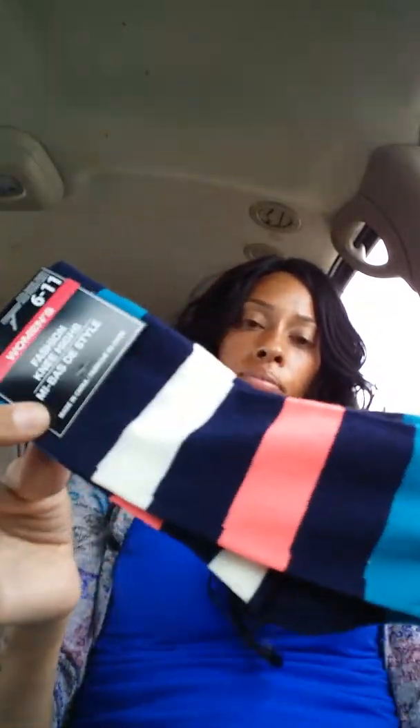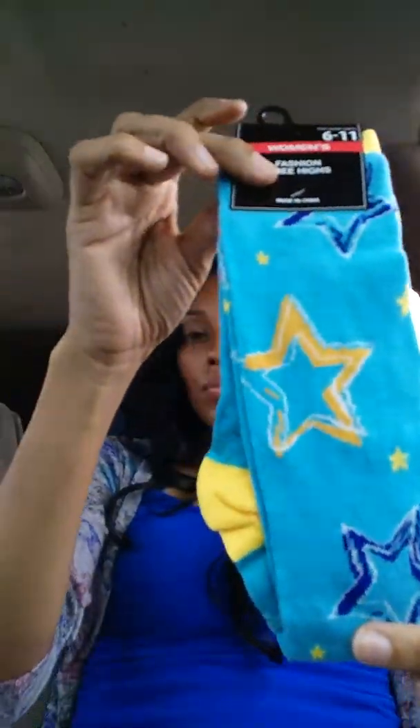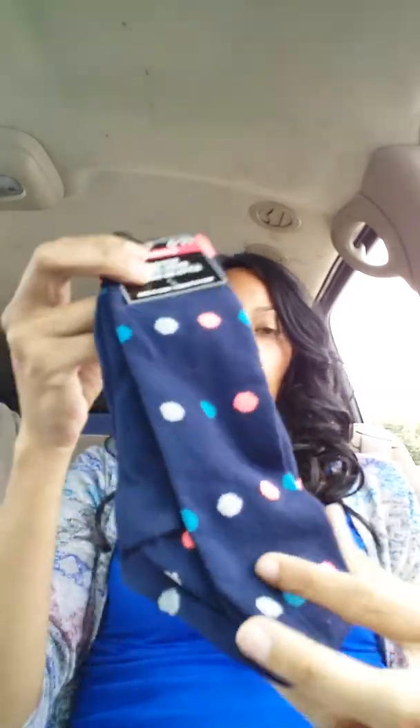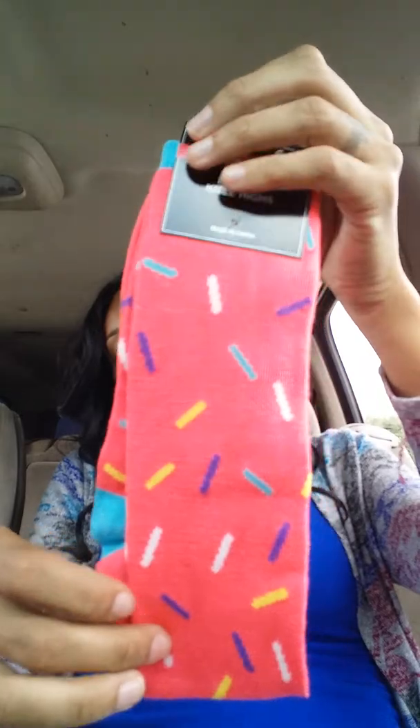Then I grabbed some little comfortable socks to lounge around the house. I got these star ones, these cute little polka dot ones, and then this little sprinkle one — it kind of reminds me of an ice cream sundae or something. I'll probably give the stars and the sundae ones to my two oldest girls.